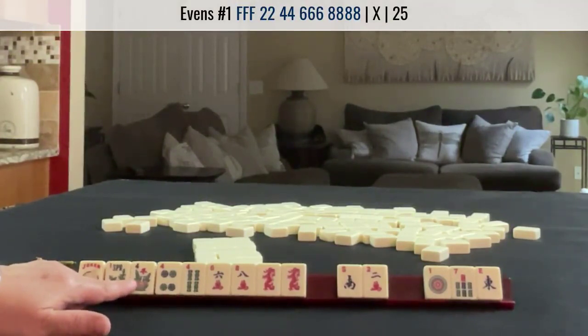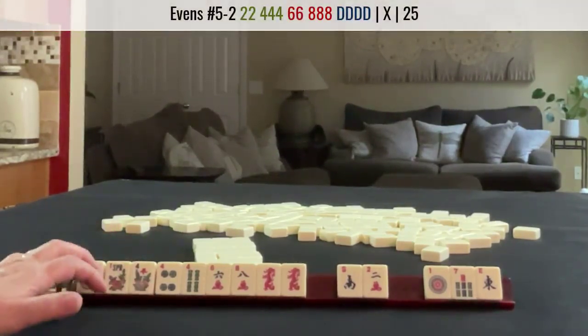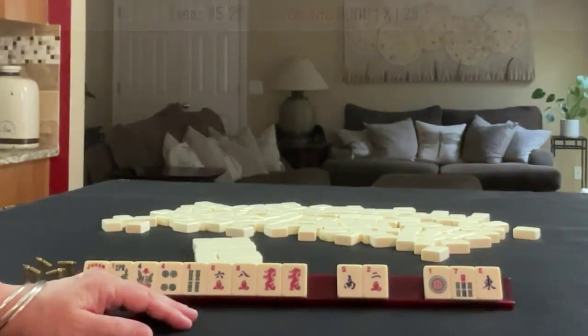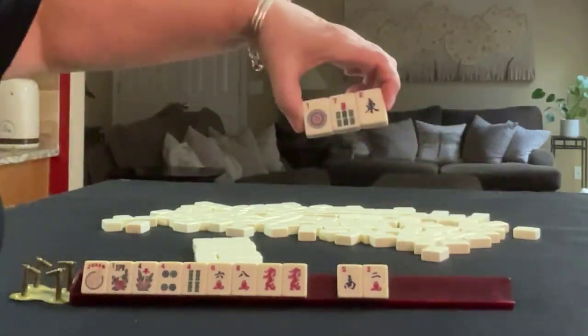So we'd have to throw away a pair of flowers. The offsuit dragon hand does not use flowers, so that takes out the 2, 2, 2, 4, 6, 8 category. Let's get going. We're going to pass those.